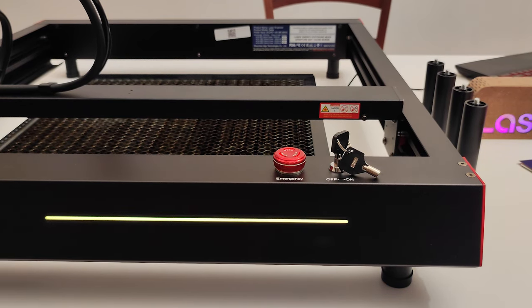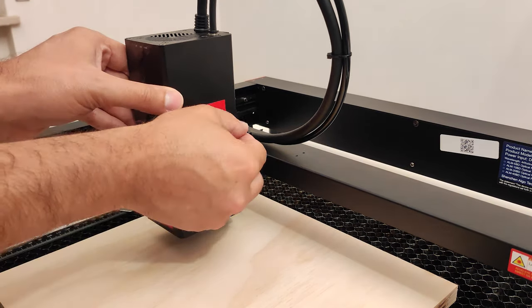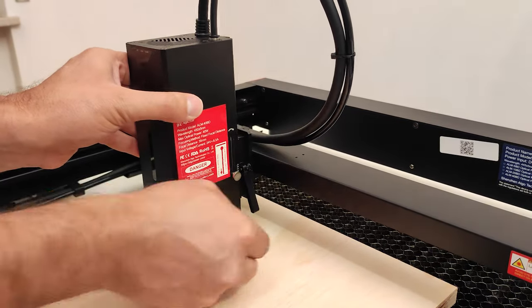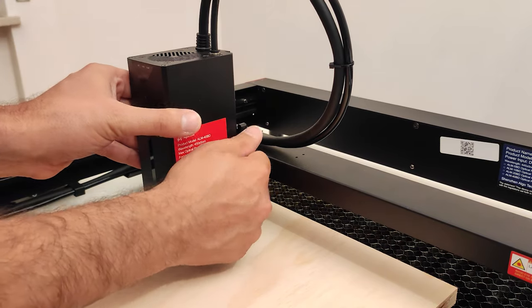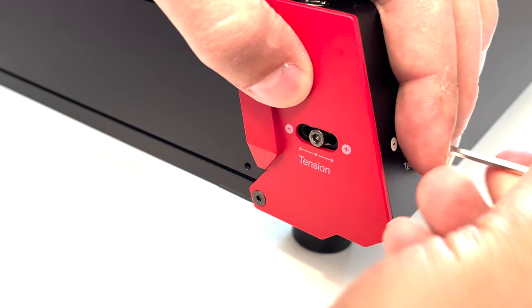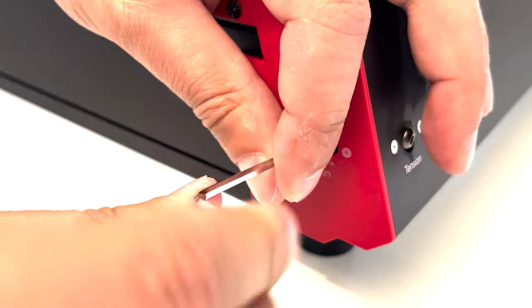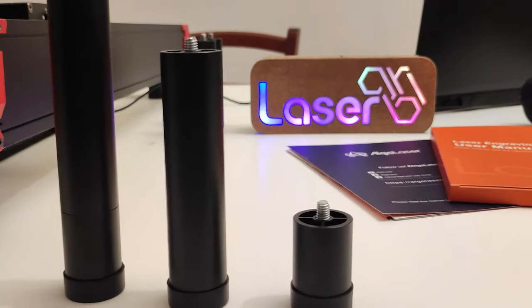In the details of this machine we see the experience of Algo's engineers. For example, the lever locking system of the laser unit together with the retractable spacer create a simple yet effective focusing system. Other details rarely found in competitors are a well-made tensioning system and support feet that can be raised to three different heights.